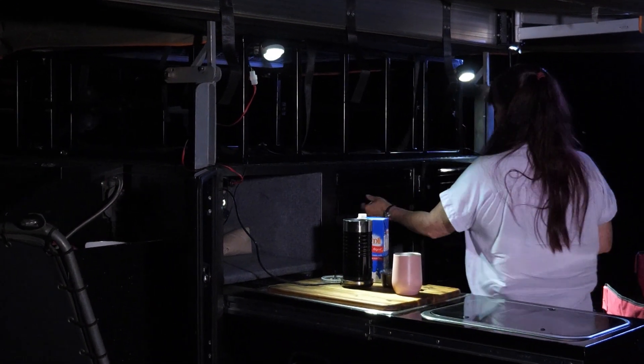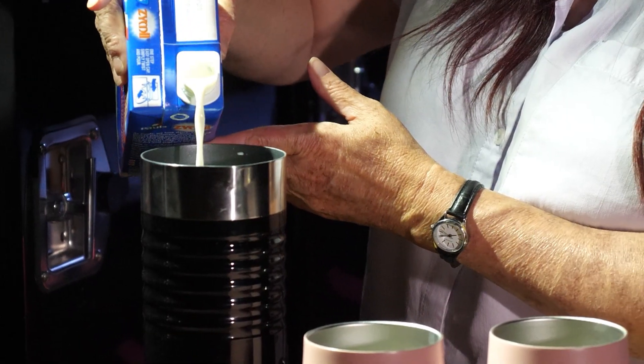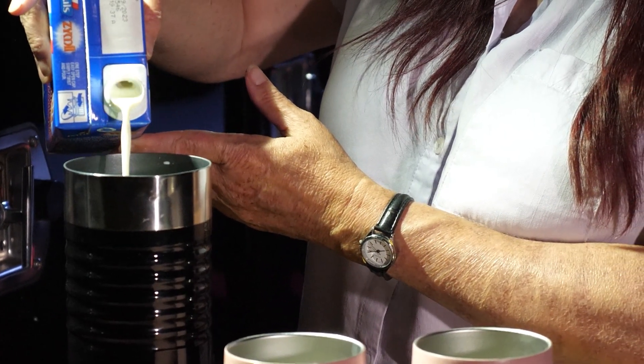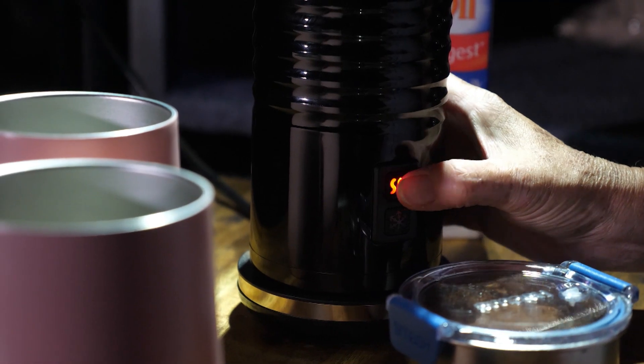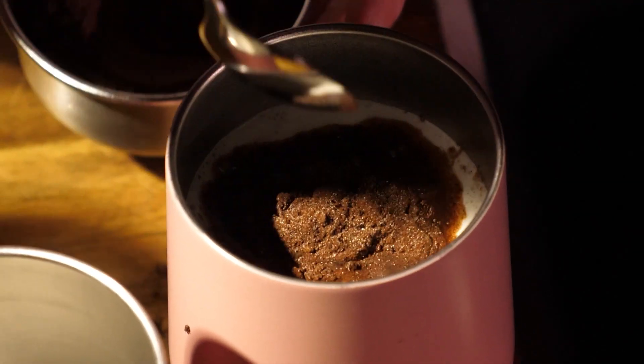Even after spending the afternoon providing the crew with coffee and pancakes, recharging the e-bike, my iPad and my camera, and of course heating up a hot chocolate for an after dinner treat, my batteries still have plenty of power to spare. I'm going to sleep easy tonight, because tomorrow I can get up and do it all again.